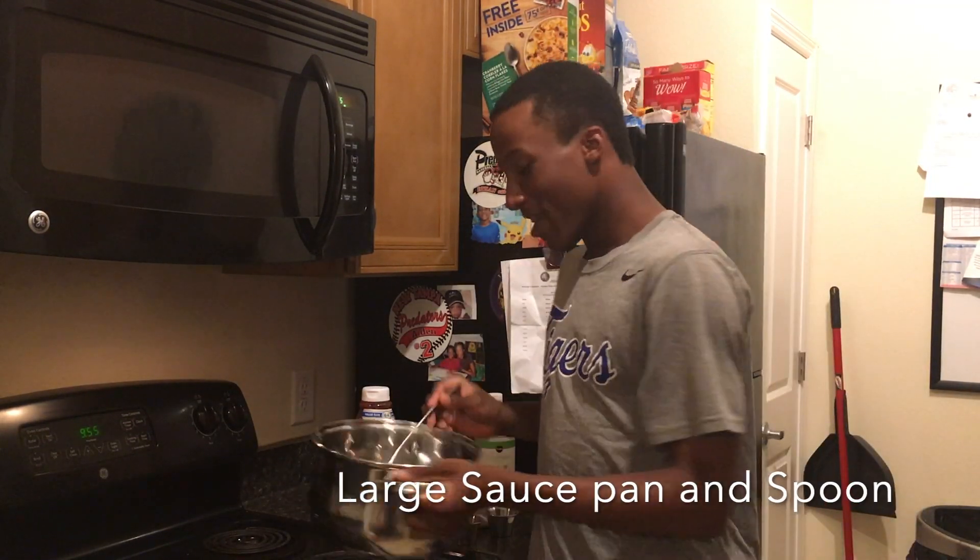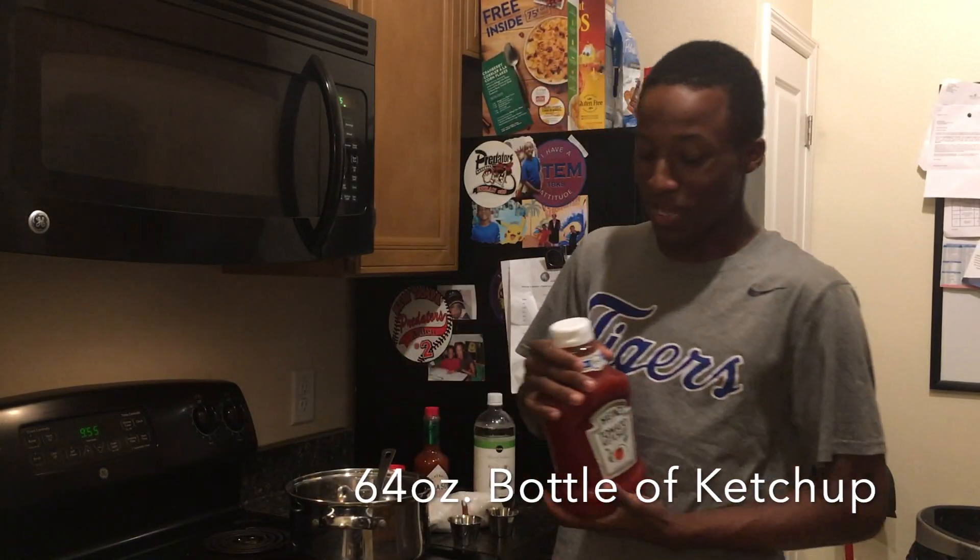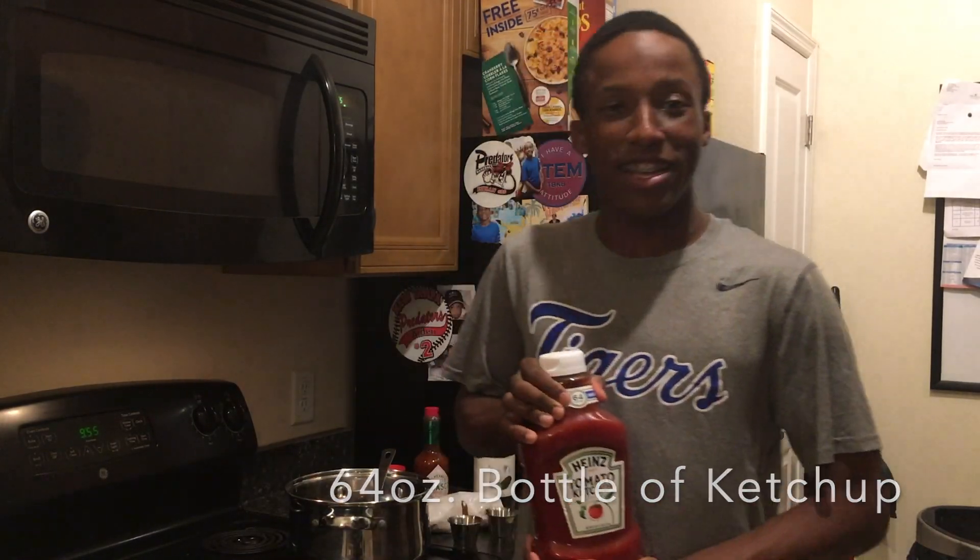The materials we need for this recipe is a big pot and one big spoon. We're going to be stirring our Mambo Sauce round and round. The second ingredient or material needed is a 64 ounce size ketchup right here.